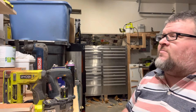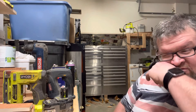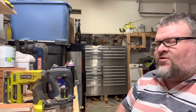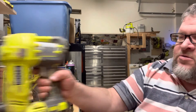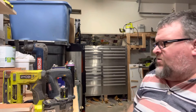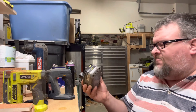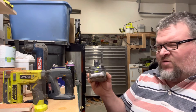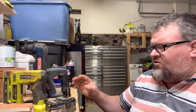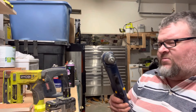I usually name my tools after evil warlords or Greek gods. Like my brushless belt sander — Cerberus, that's an evil monster. There's also Typhon. But the battery platform is just really useful and practical. This style they've been doing since 2004 makes it so easy to use all kinds of tools. And this right angle drill still gets quite a bit of use — you can see it's gotten a lot of use.